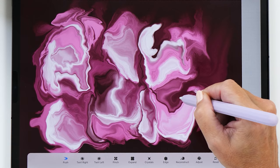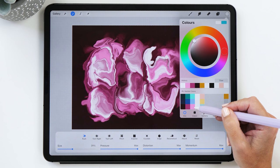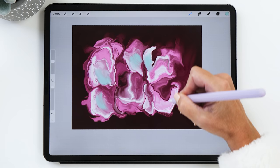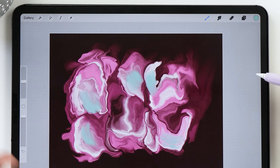Now I'm going to go back to push and just push these areas around a little bit more to even them out and create a nice harmony between the different colors. As a next step, I really like to use a color that's on the opposite side of the color wheel. The last color we used was light pink, so now we're going to choose a light green and paint some more highlights. You can add as much or as little of this color as you want.